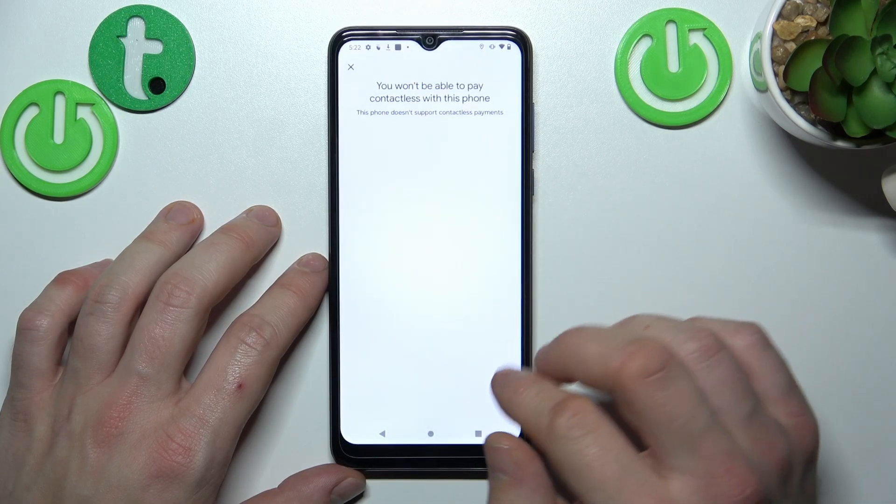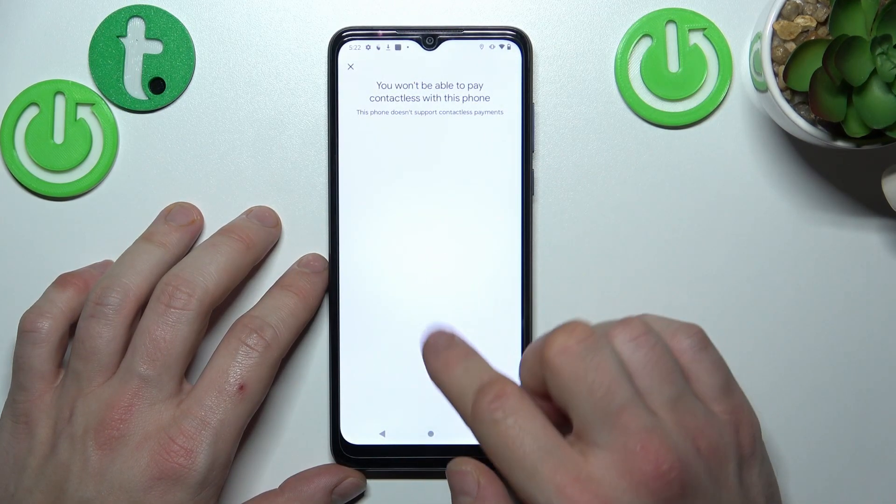Next, you can go to contactless setup, which is unavailable on this phone because it doesn't have NFC.